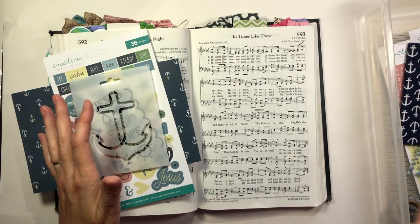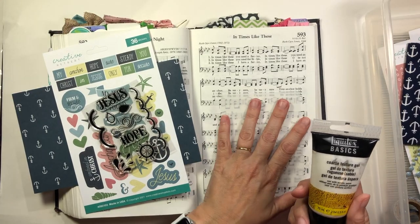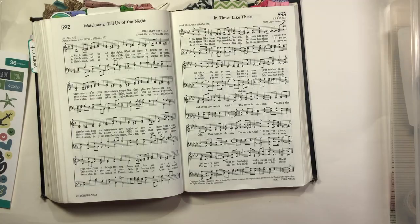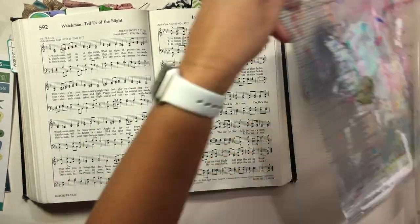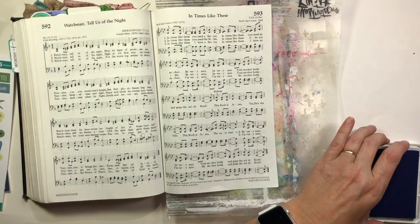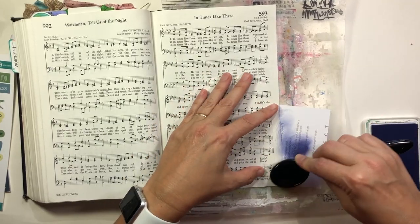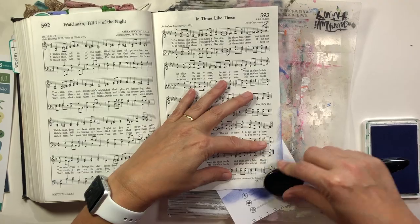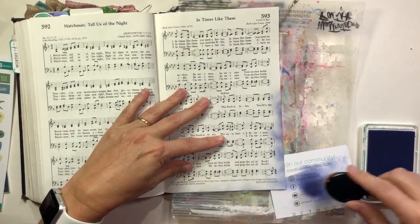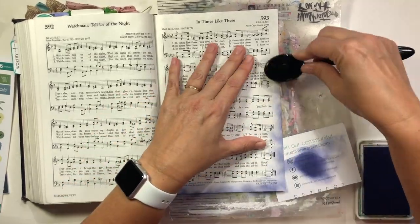I'm going to be using the elements of this kit, especially this stencil here, and with that stencil I'm going to use some Liquitex coarse texture gel — it's just what I had on hand — and I'm going to make a shaker card. I'm doing some hymnal journaling today in my hymnal on the song "In Times Like These," which is an old faithful hymn written in 1944. I'd love to hear southern gospel quartets sing this hymn.